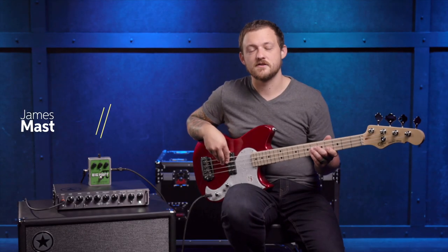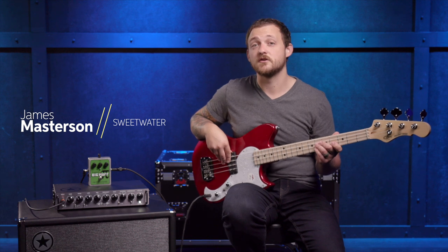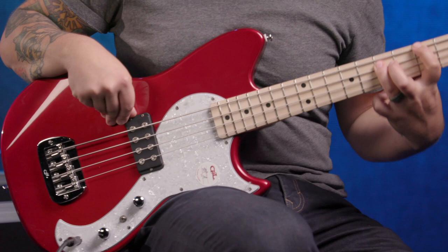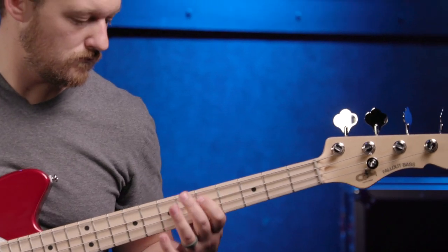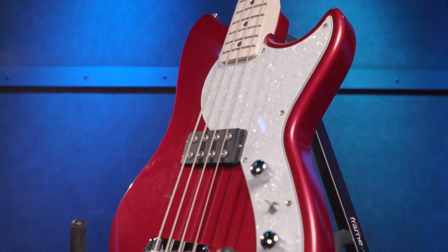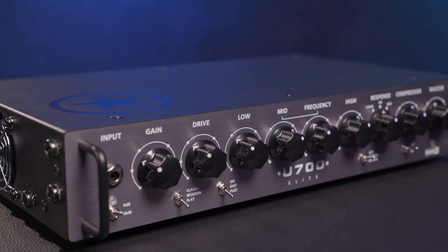Hi, I'm James, a sales engineer here at Sweetwater Sound. Today we're talking about bass fuzz going from dirty to filthy. I'm playing through a G&L Tribute Fallout short-scale bass going through the Blackstar Unity 700 and a 4x10 cab. Here's my dry tone before we dive into the fuzz.